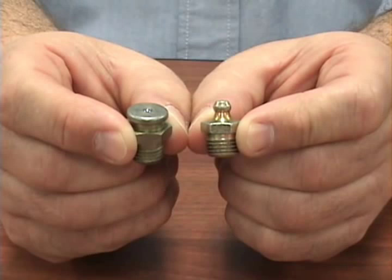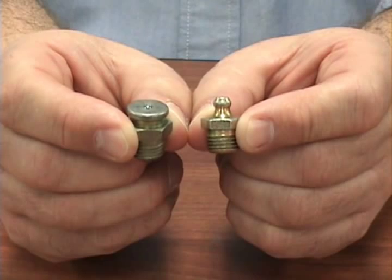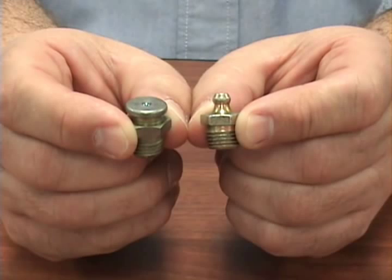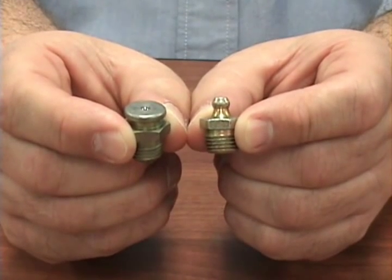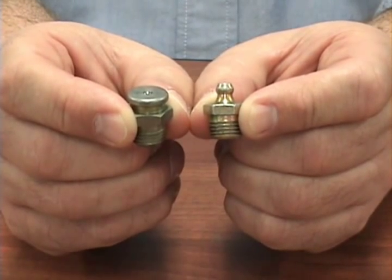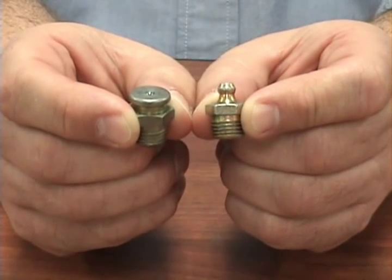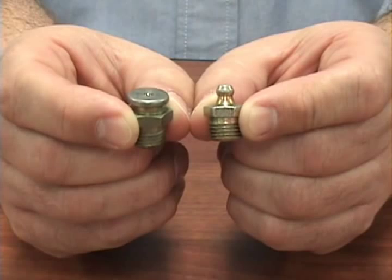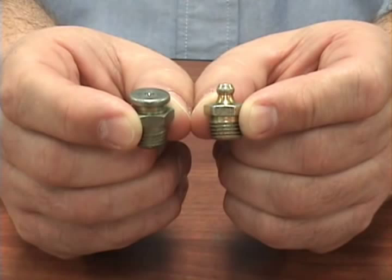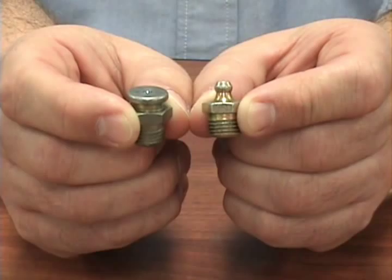The fitting on your right is the standard grease fitting. The fitting on your left is what is known as a button head fitting. For those applications and bearing points that require a specific lubricant, you can use the button head fitting into those points, which requires a specific coupler on the end of your grease gun, thereby allowing for the lubrication of the point but eliminating the possibility of an incompatible grease being put into that bearing.